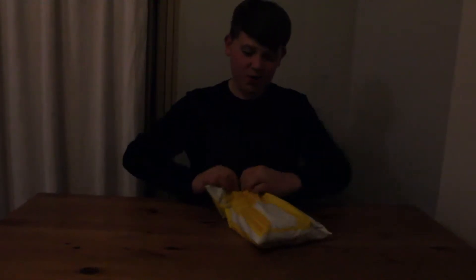Hey guys, it's Josh15knife here and today I am unboxing my birthday present which I ordered online a few weeks ago. I got money to buy this. So I'll show you what it is — I'll just unbox it.